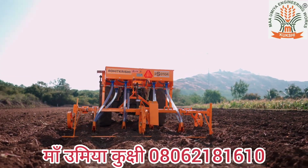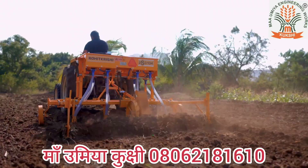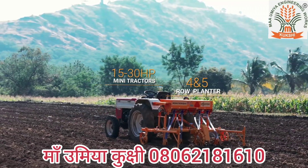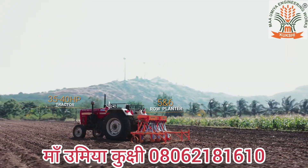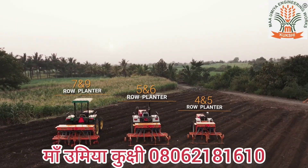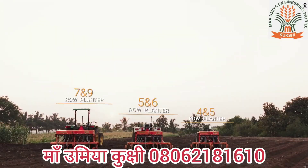Tines on the planter are removable, making it suitable for planting crops like maize and cotton that require more spacing. The Rohit Krishi high speed planter is compatible with different tractors based on the number of rows. The planter is available in 4, 5, 6, 7, and 9 rows as per requirement.